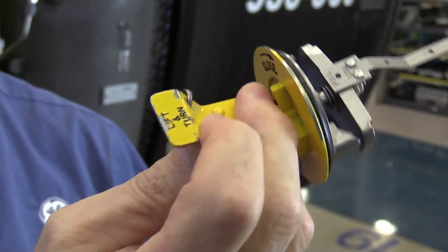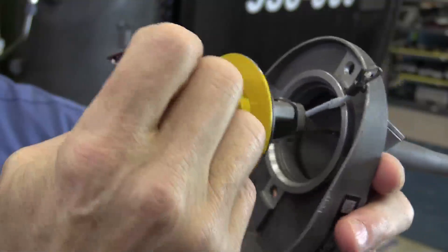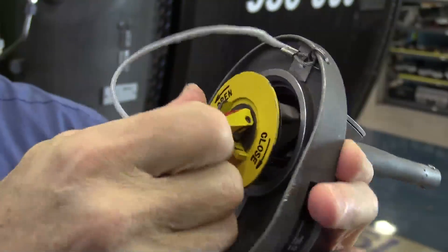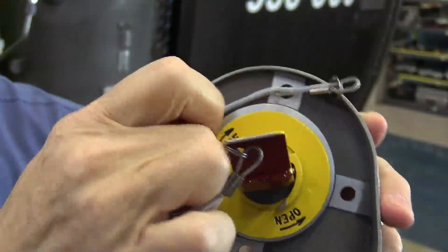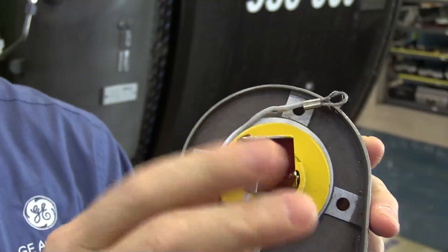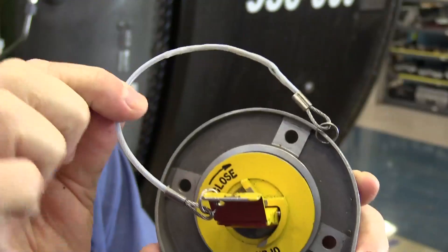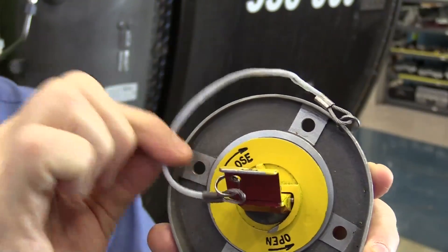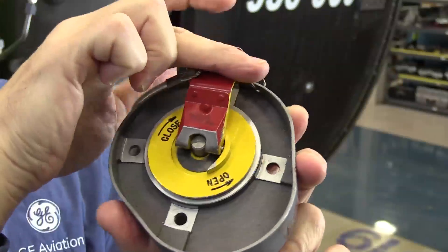Also look for any damage to the metal around the seal. In some cases it has been possible to install the cap and actually capture the lanyard underneath it, and when you clamp down on it you damage the cap and the lanyard. So be aware of the lanyard and the seal around the cap.